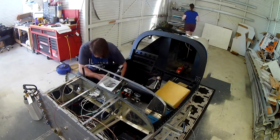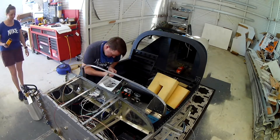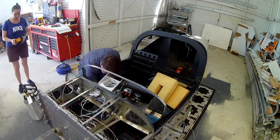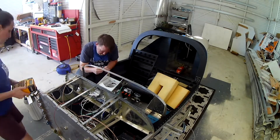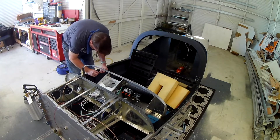So things like the defrost fan — that's going to be on its own switch, which is also a breaker. All the lights are going on switches. Pitot heat — that's all going on a switch, but those will still go to the grounding block. So you're going to wind up needing more grounds than you will leads for the circuit breaker panel.